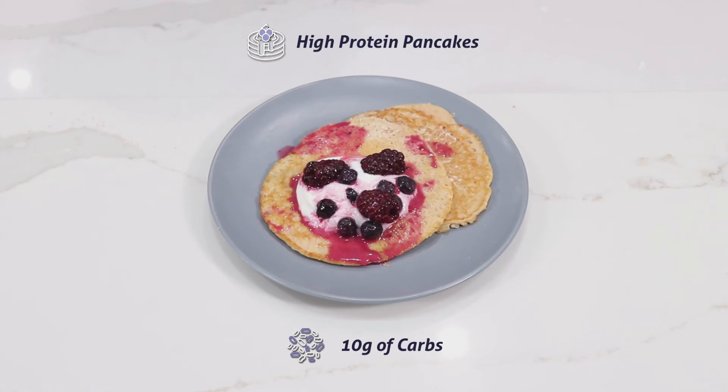With 10 grams of carbs, 15 grams of protein, and 5 grams of fat. If you are on the soft stage, you may eat half of the pancake. And if you are on the solid stage, you may eat the full pancake.